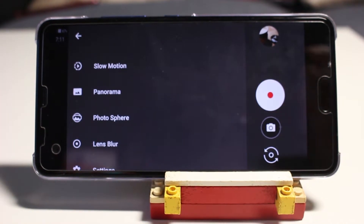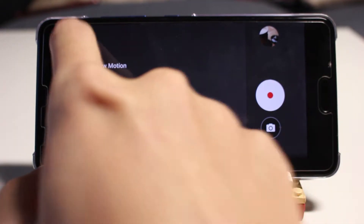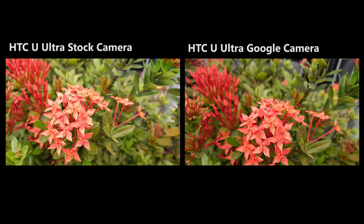Let's see some test footage that I have captured using HDC stock camera and Google Camera.